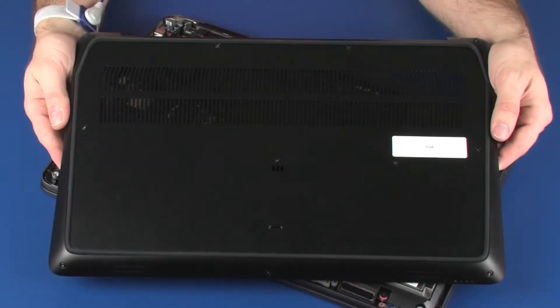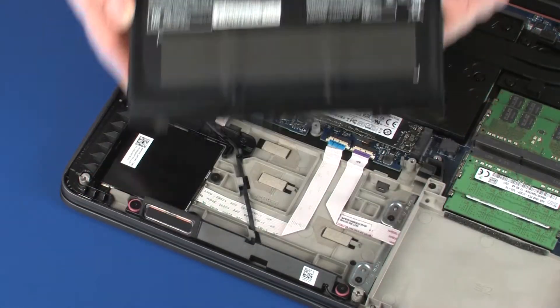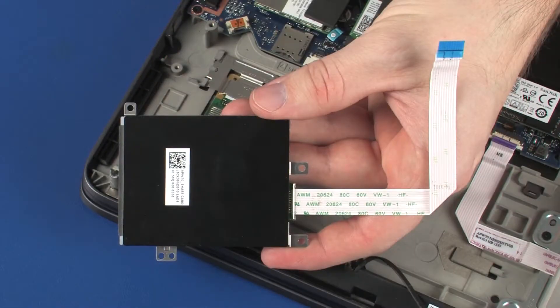Before you begin, remove the base enclosure, battery, and smart card reader.